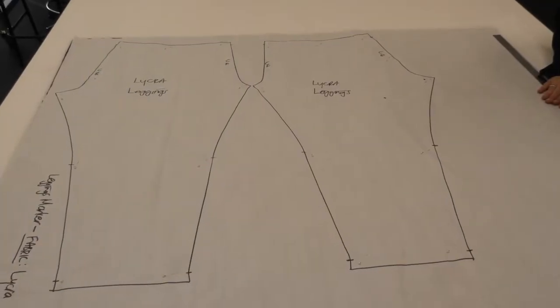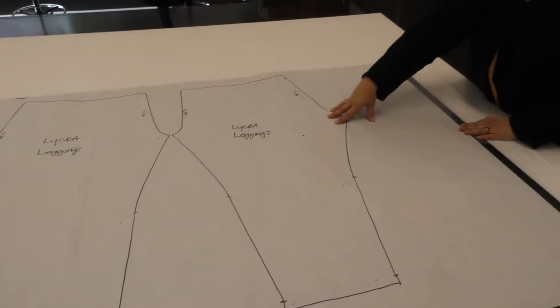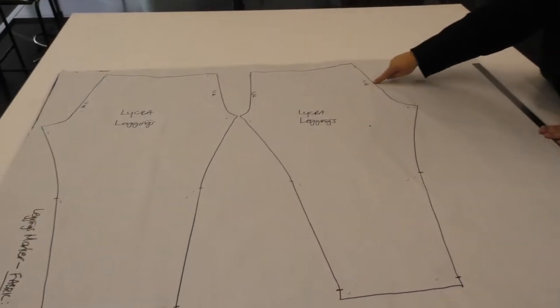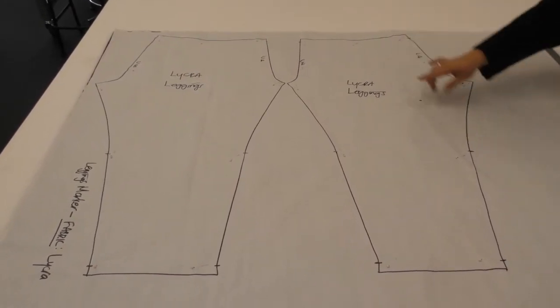This is the leggings marker. You have a left and a right, so you only need two pieces. As you can see, I wrote center back, center front, center front, and center back, so you know you've actually got a pair. These leggings only have an inside seam — they don't have a side seam.